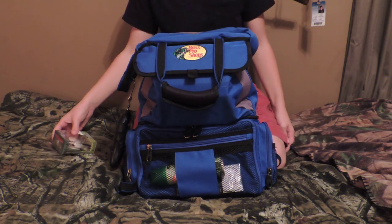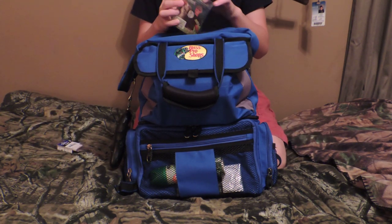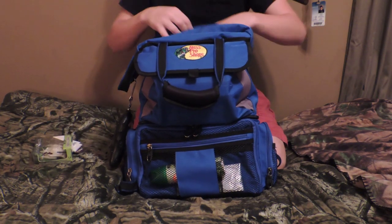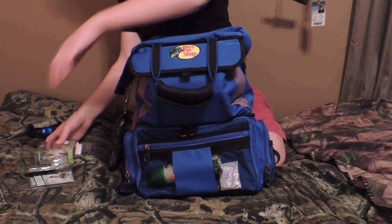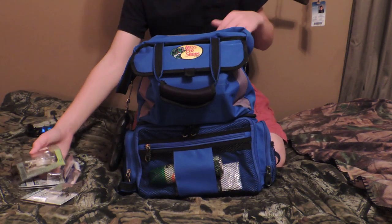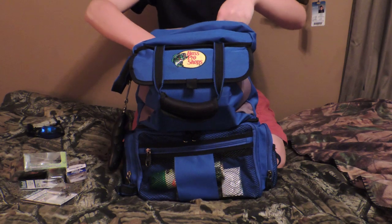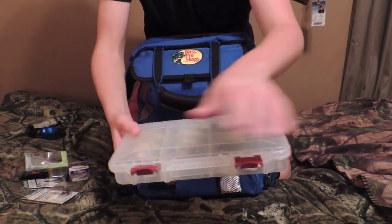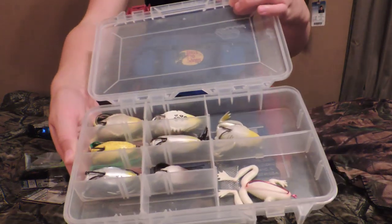Usually in the springtime I'll have all my swim baits in there — they're in one box — but at this time of year I don't have swim baits in my box. I keep some box things on top because I have extra room, and then I have my frog box with all my frogs divided out and organized.